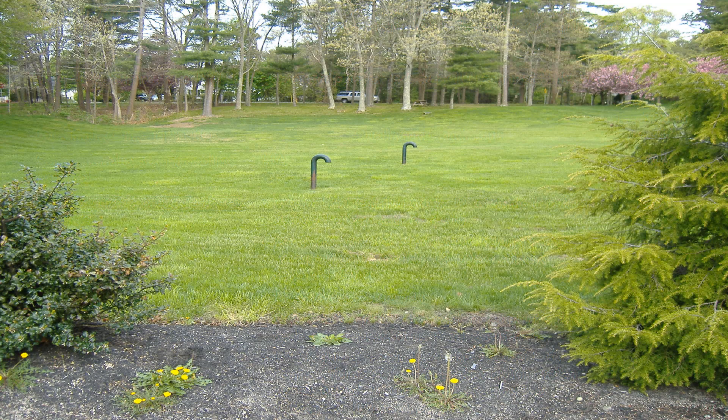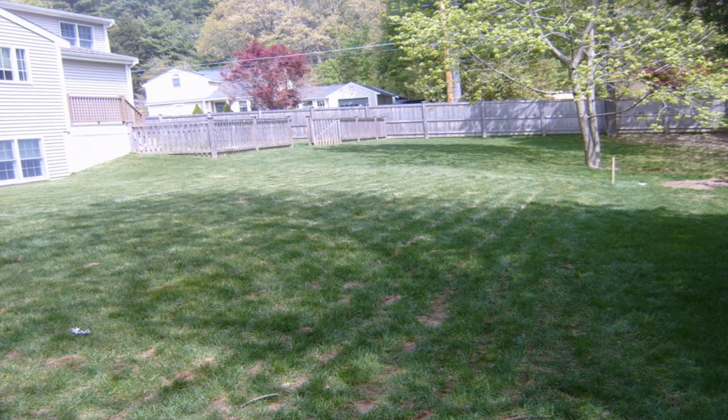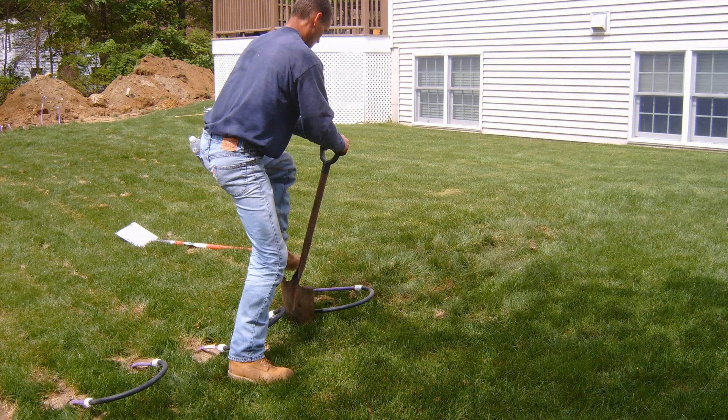Lastly, I would like to talk about some of the aesthetic advantages that PERC-Rite Drip Dispersal can bring to your property. You will not find candy cane vents in the middle of your backyard, and you will also not see high mounds or unsightly retaining walls. Here is a typical installation where the tubing was plowed into the existing lawn. There is a little bit of disturbance, but after the system is live, that grass will regenerate itself in a matter of a week or two. Transition pieces are connected to the drip dispersal tubing after it is plowed in and then hand dug back into the soil.